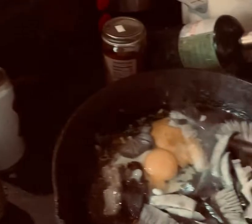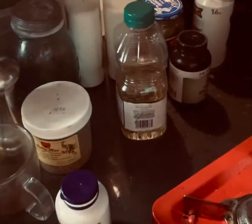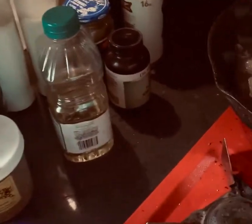We pulled that off. A little compost there — mini compost. And please don't mind the mess. We're just going to go with that, keep it real simple.